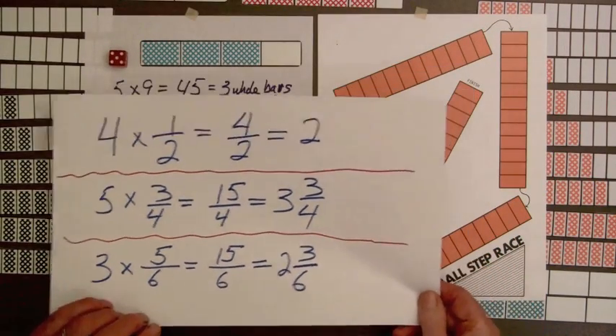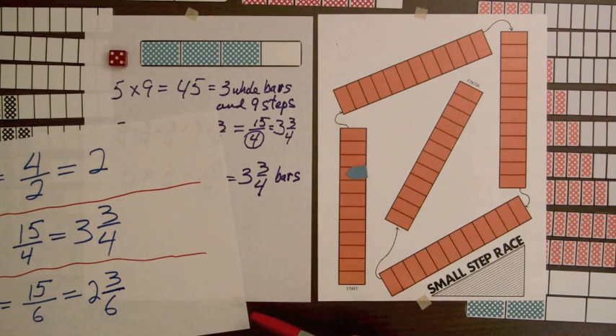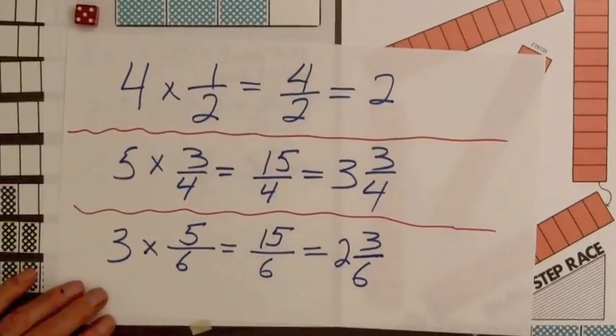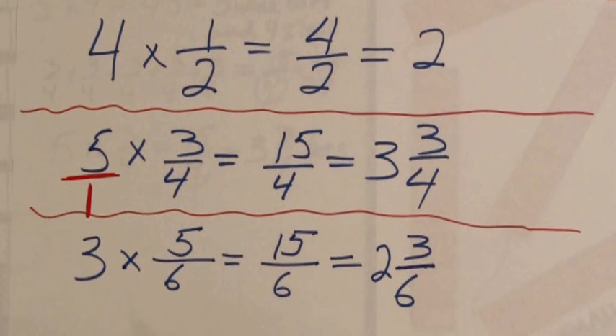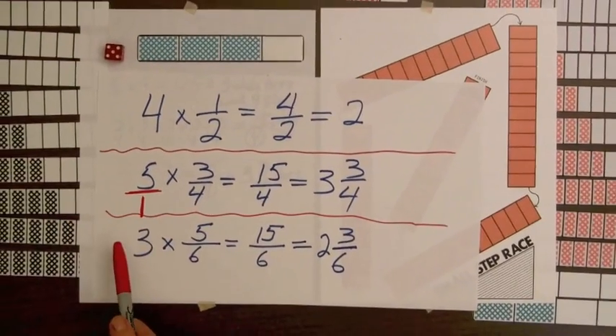Notice how the small step racetrack provides motivation for converting the numbers of steps into whole bars — who wants to count forty-five steps when you can go three whole bars and nine steps? I once had a class of college students that said to compute five times three-fourths, you needed to put a one under the five. Even though the demonstrations with the bars made sense, placing one in the denominator was something that had been firmly ingrained in the students from the use of formulas.